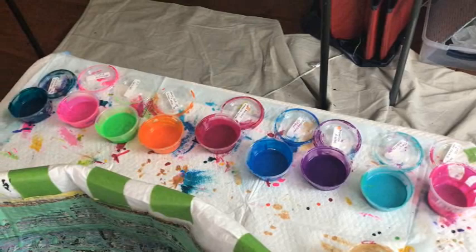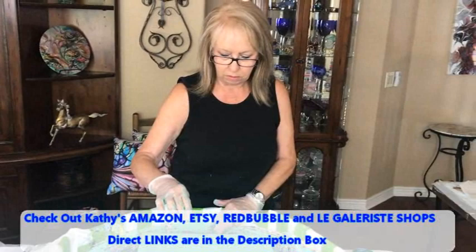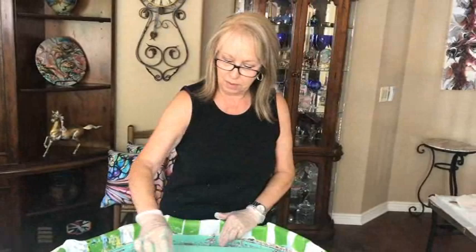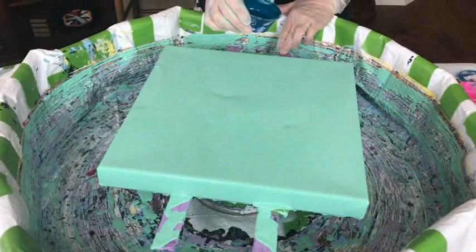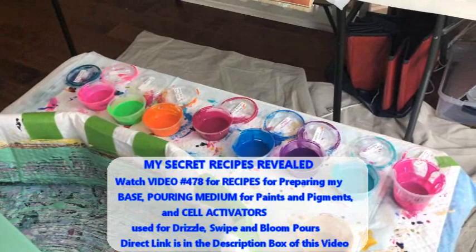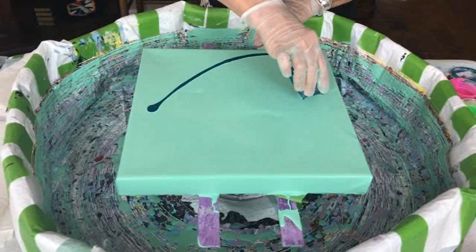So I'm going to do my swipe, then I'm going to lose my marbles. I think I might do two lines. All these pigments and paints do have the same recipe, and that's in video 478, which contains Kathy's pouring medium recipe, the recipe for her cell activator, and how she does some of her colored bases. There's a direct link to that recipe video in the description box.